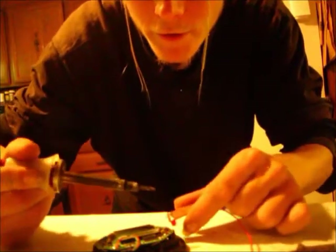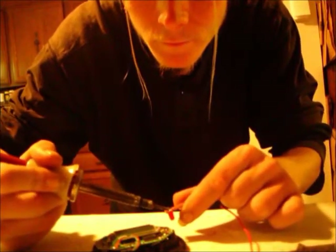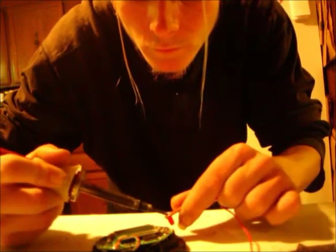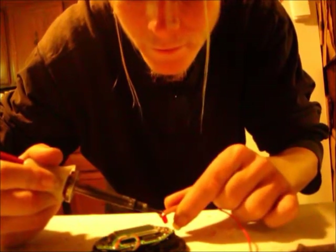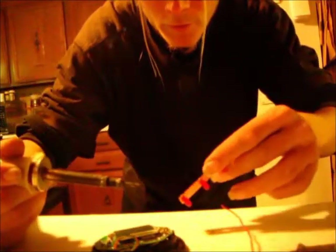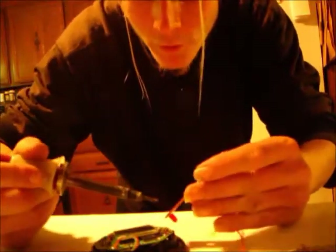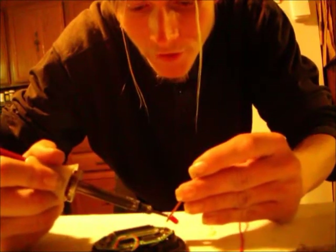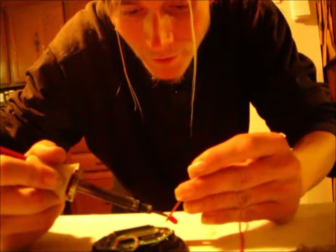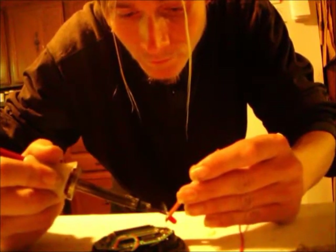Alright. First, I'm going to try and get the solder off of this board and put it on there. It's melting. Damn, them fumes are strong. The old solder was better, but the smell is lethal.